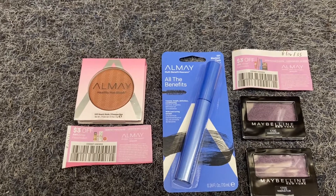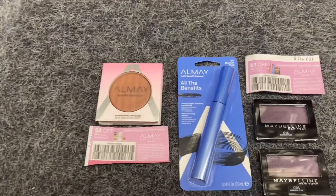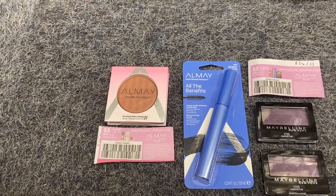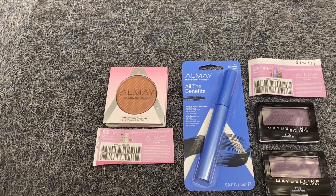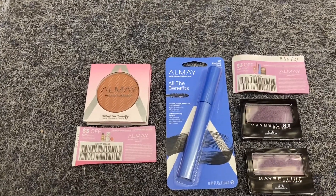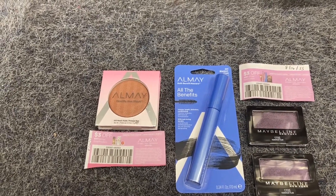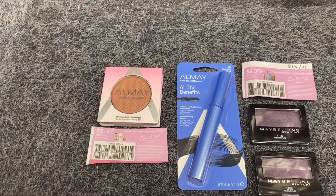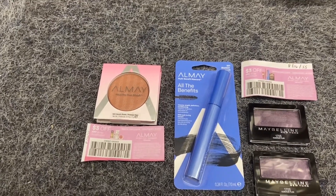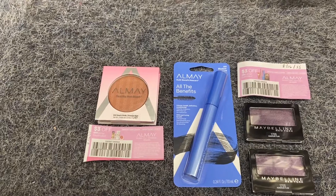I also have an instant $5 Almay coupon, so I'll pay $18.86 out of pocket. I'll get back $8 from the Almay promotion and $7 from the Maybelline promotion, plus my free bag. My final cost is $3.86 for four items and the bag. In a couple of days after spending $30 in beauty you'll also earn a three-dollar-off Almay coupon on the app, which will make this a money maker — just make sure to clip that three-dollars-off-fifteen if you have it.